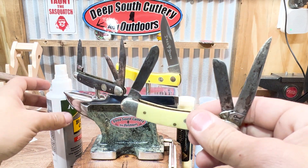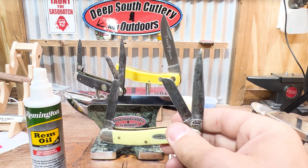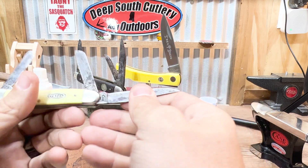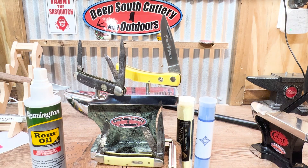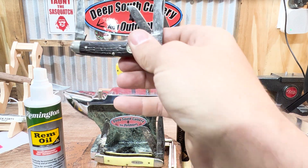Now, here at the knife shop — once again, before you blow us up — we like using Rem Oil. It's really thin, it penetrates really well. It gets way down there in the springs and the stops, and we work it back and forth, then we wipe the excess off. You do not want to let that oil dry on the blades or else you'll have an oil spot. There's an old Boker there that needs a good cleaning in and of itself, and that's what we use.